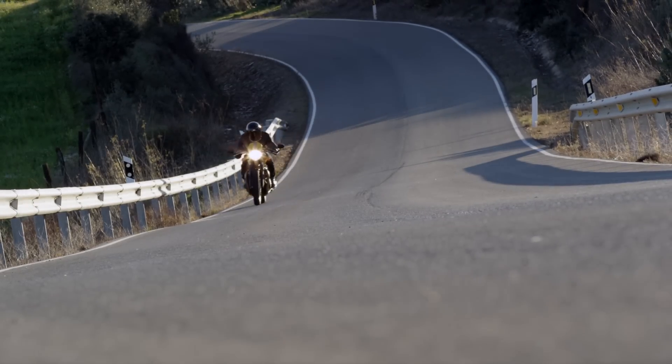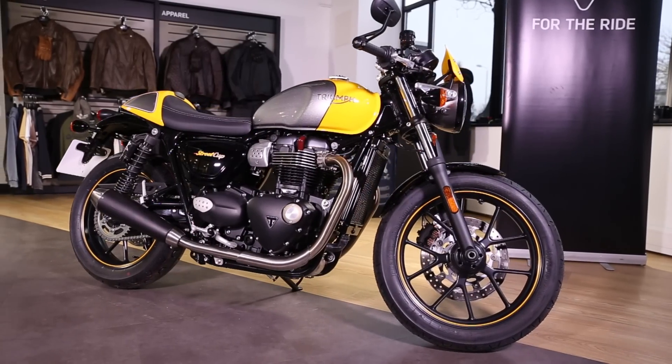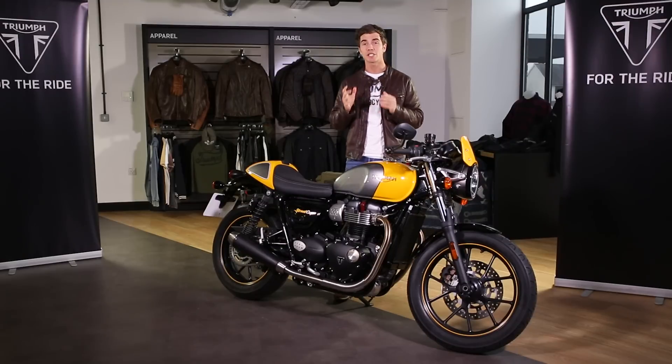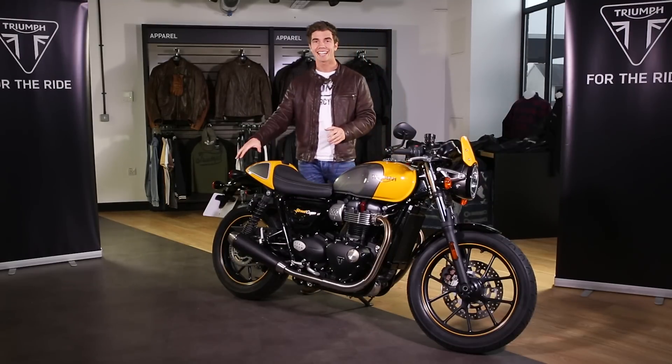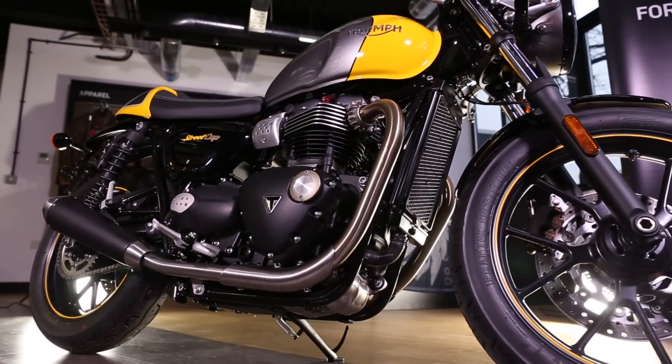The Street Cup is all about the riding experience and it is thrilling. It's got the same 900cc Bonneville high torque engine that you find in the Street Twin, but it's got its own dedicated shorter and lighter satin black and stainless steel exhaust. They sound great — it's rich, it's raw, it's a great soundtrack for a bike like this.